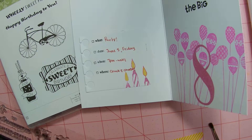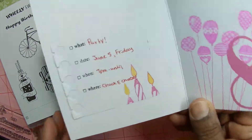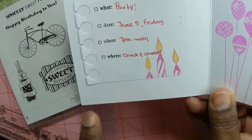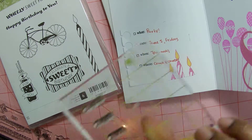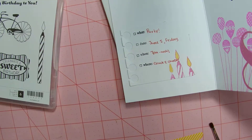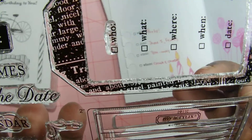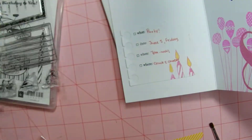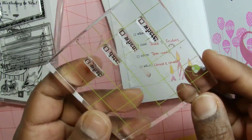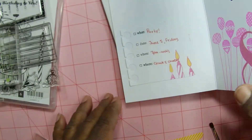Over here — that is a Paper Smooches die. I thought about using some lined paper but I didn't. And then the 'what,' 'where,' and all of that came from this — this is a Close to My Heart stamp set. I didn't use the 'who' one. You can just pick these off and put them on the stamp block with lines so it would be straight, and then I just stamped it on there.